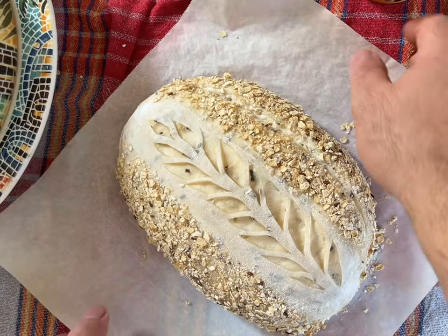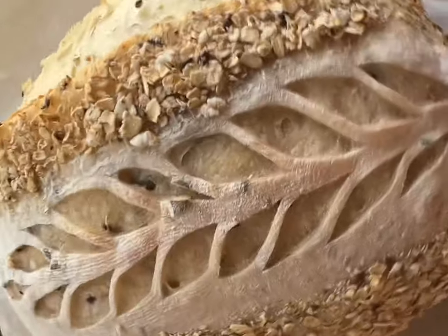Before unleashing your artistic scoring touch, this pre-bake jumpstart helps develop a richer crust and a softer interior.